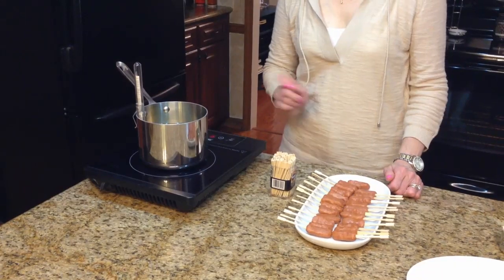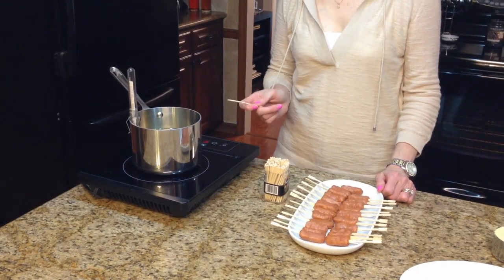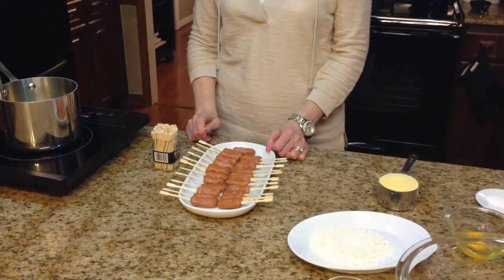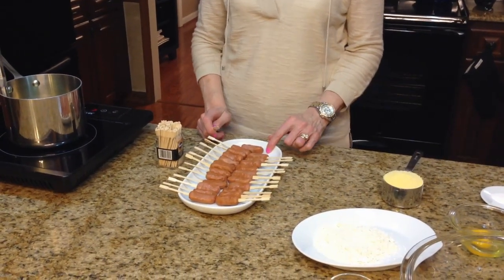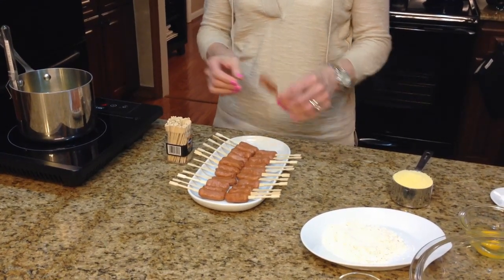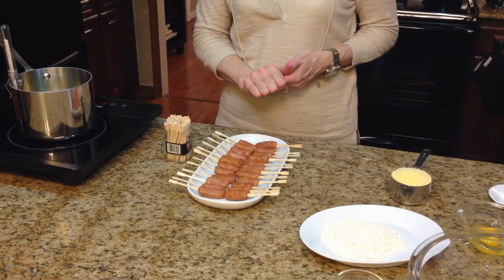I have my peanut oil heating up over medium heat — it needs to get to 350 to 375 degrees. I'm going to let that get to temperature. What I've done to the hot dogs is I've taken the skewers and just stuck them in the end like this, and now I'm going to move on to the next step.